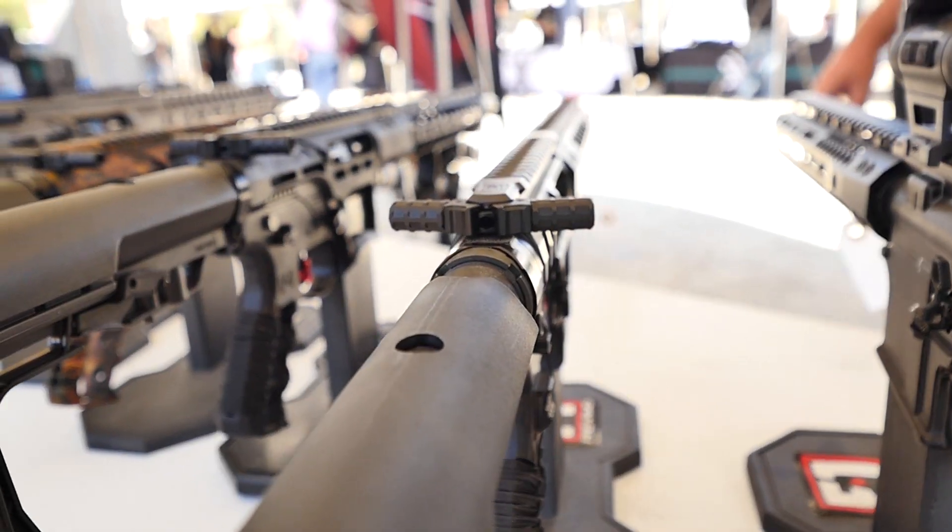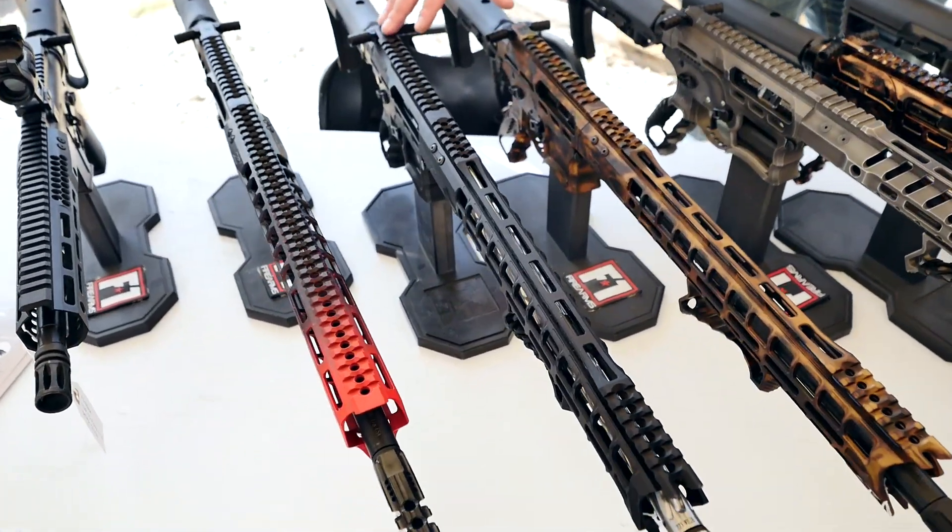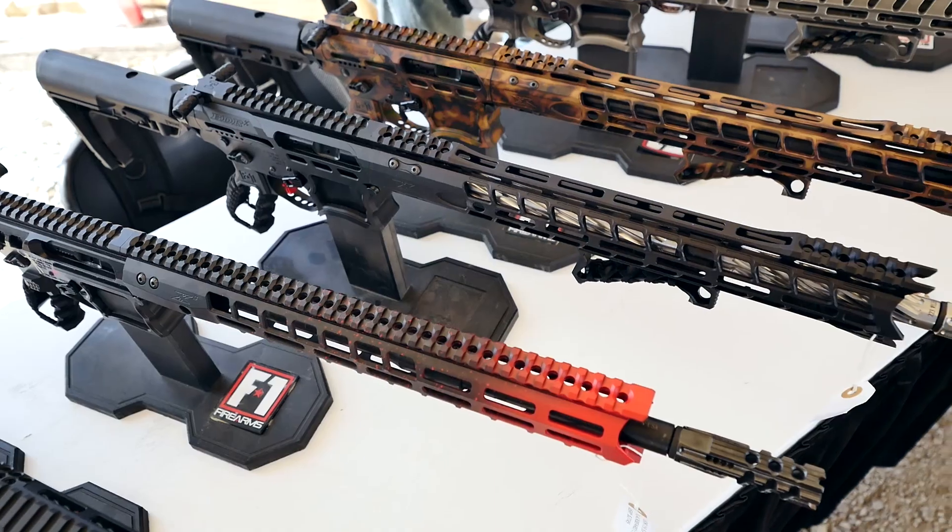Especially in the last two years we've grown immensely. We have rifles that start at $850, whereas our BDRX-15 in its base form starts at $2,000. So we want to be able to provide and kind of fill all the holes in the market.